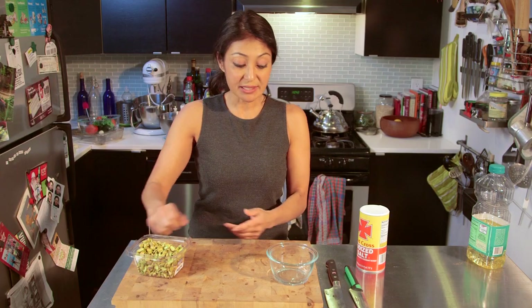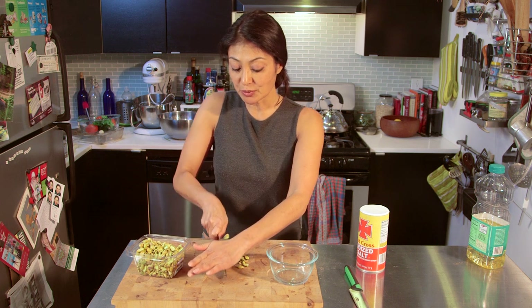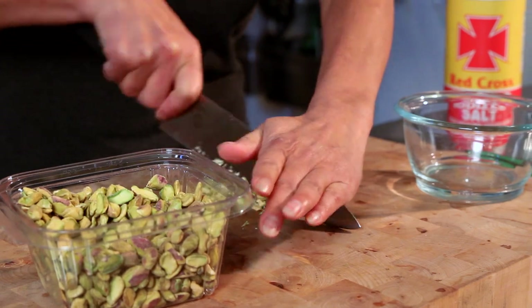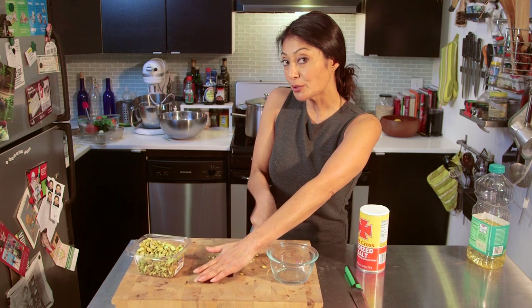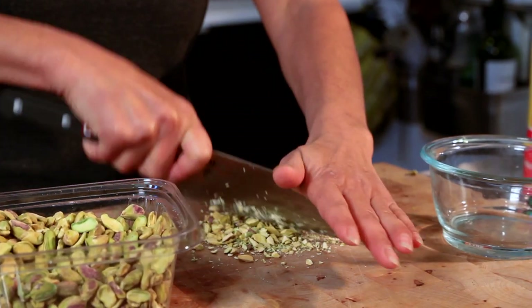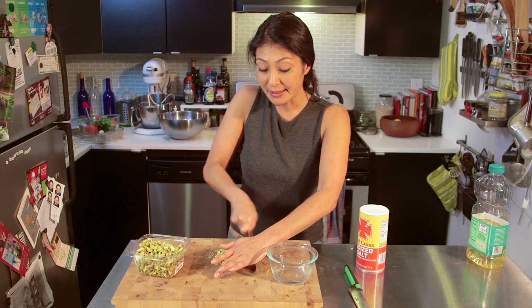Really all it is is taking pistachios — you can use a food processor or do it with a knife like I do — and cutting them up to the texture, consistency, and size that you want. I like to add a little crunch to my food, so I'm not going to do it so fine. The pistachio nuts have a really great flavor to them; they carry oils and fats, so it's going to lend an amazing flavor to anything.